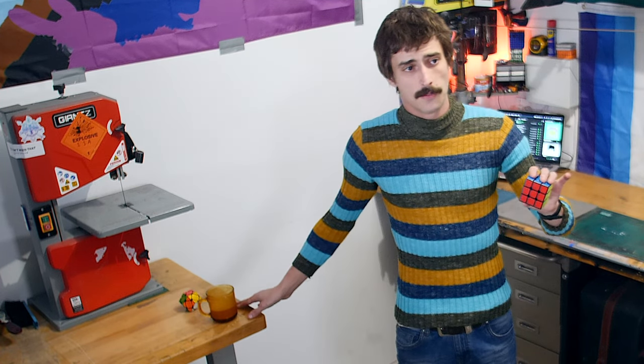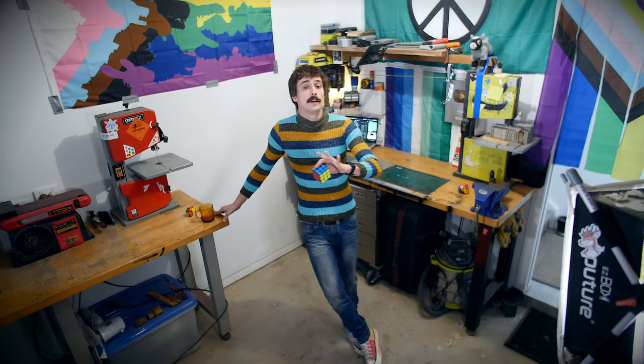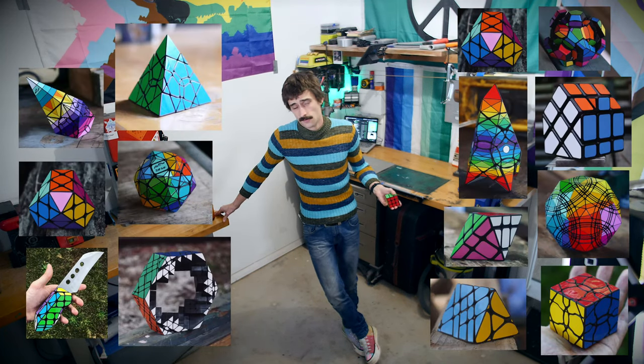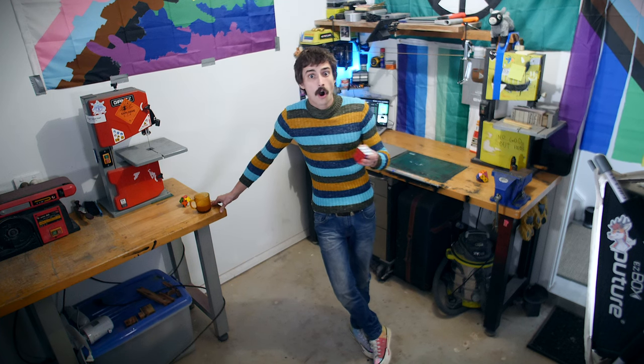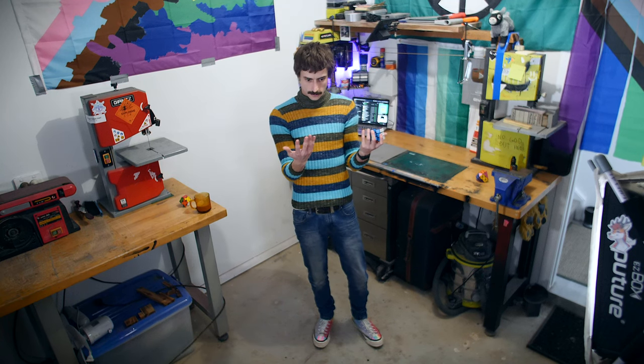A lot of the puzzles that I build I would refer to as non-complex geometry. My reason for that is that they're really just faceted modifications when you think about it. There's not a whole lot of irregularity or concavity. It's all kind of symmetrical, or at least as symmetrical as my feeble hands can create.